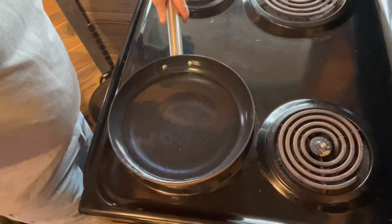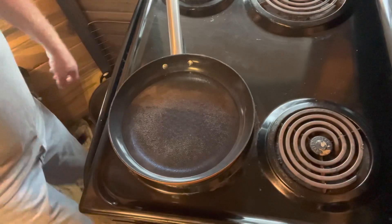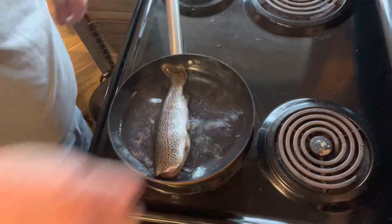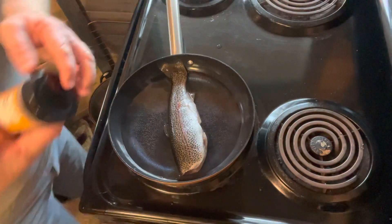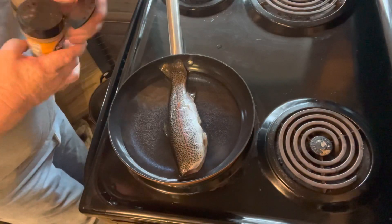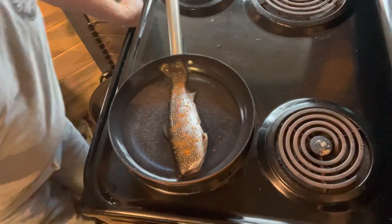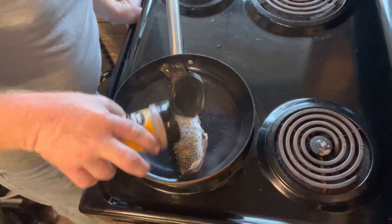We're going to bring this to a boil, and then we'll get our trout and our seasoning. Okay, we've got that rolling. We take our rainbow trout and ease it in there — whoo, try not to get it everywhere. I like adding a little bit of Cajun spices. Really gives it a kick along with the moonshine, and you can use different flavors of moonshine too — I have like an apple caramel that's real good with it.